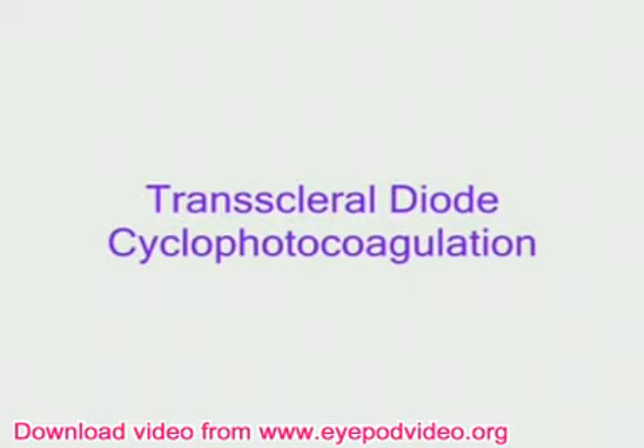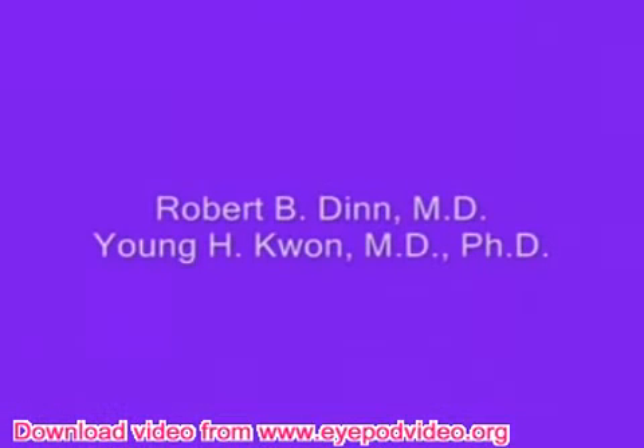Here we will discuss the basics of performing a contact transcleral laser cyclophotocoagulation using a semiconductor diode from Iris Medical. Using this method, a continuous wave of 810 nanometers energy is used to ablate the ciliary body.